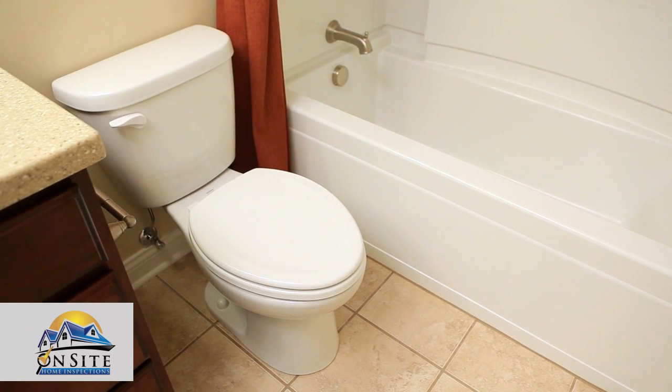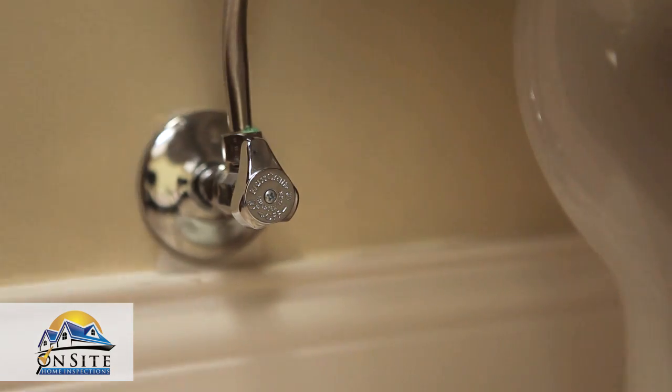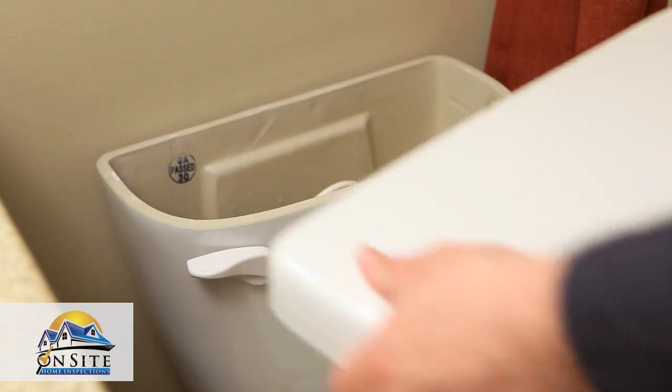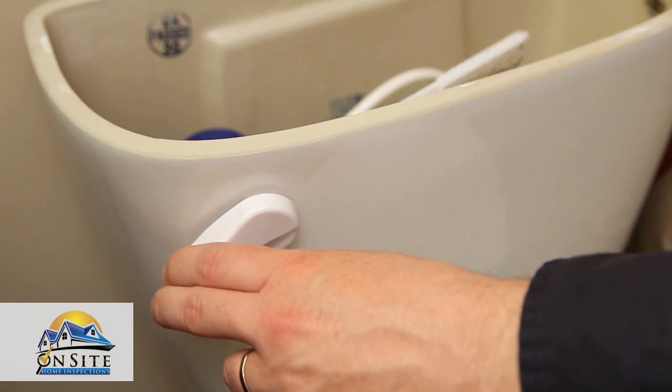After purchasing a new flapper kit that comes with both the flapper and chain, the first step is to shut off the water supply. Next, take off the tank lid. Hold down the flush handle to drain the tank.